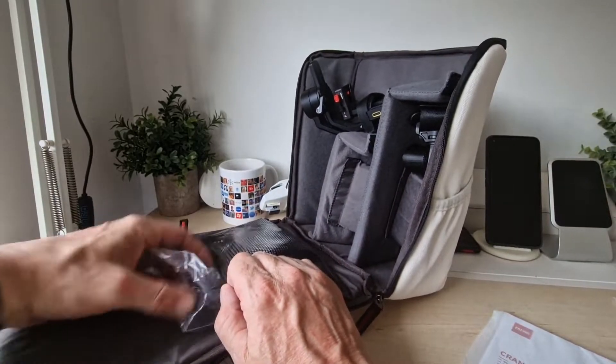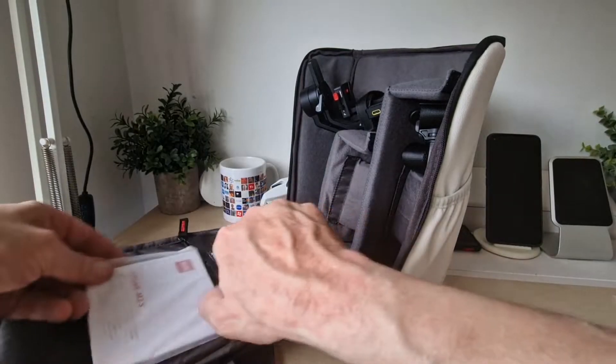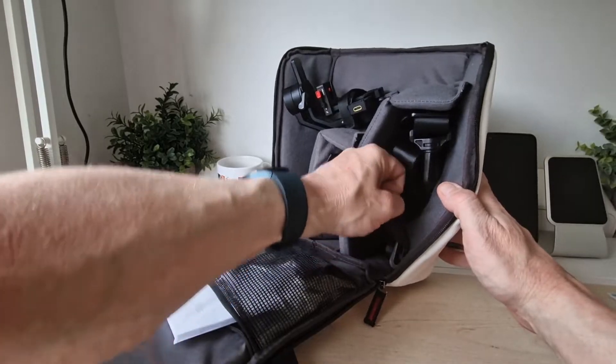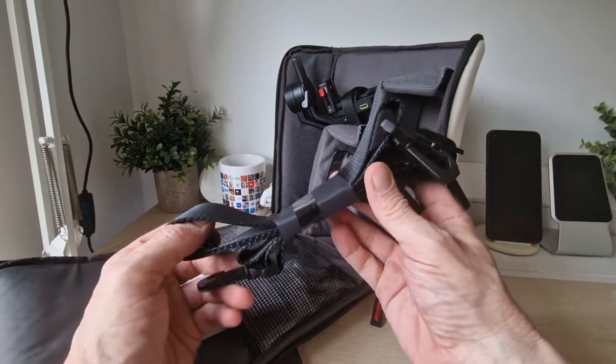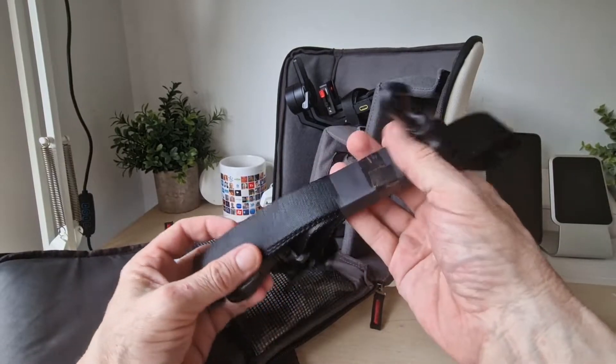And we have a booklet — M2S — so all the instructions are going to be in there. In here we have some straps, so these will go on to the back of the bag. That's pretty self-explanatory — it's a nice, good strap as well, so you're going to be secure and safe with that.